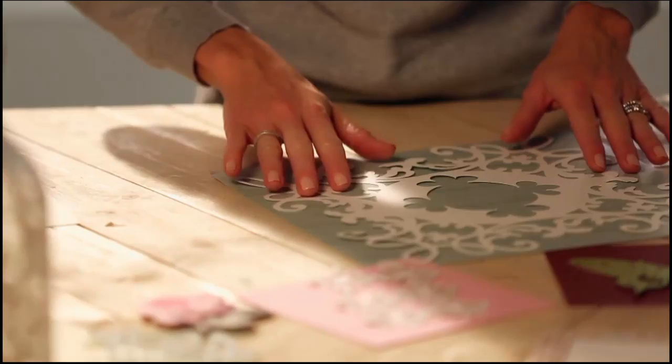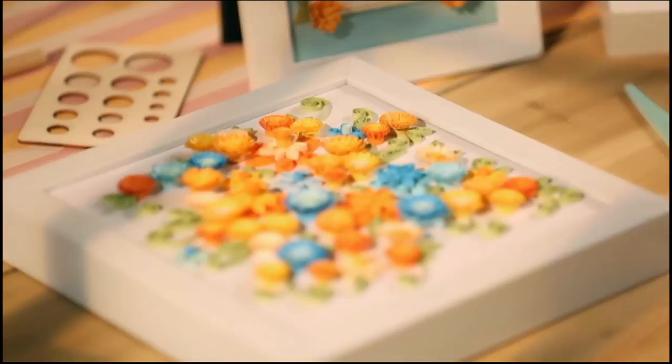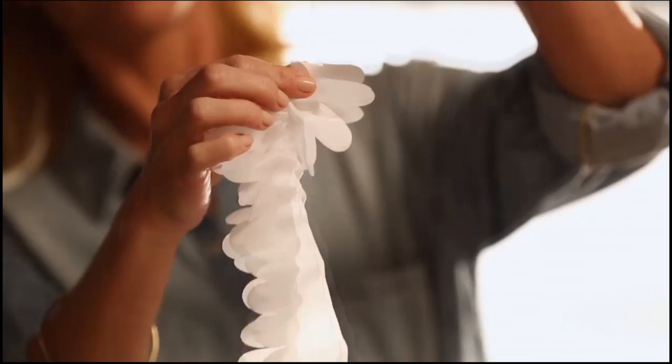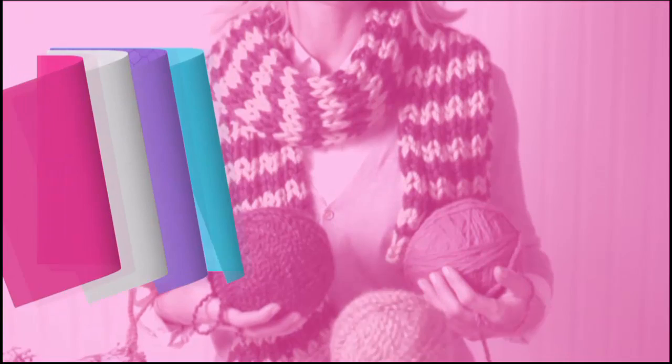It's Project Central around here. With just a little imagination — some of this, a bit of that — the possibilities are endless. Whether you're just getting started or you know your way around a glue gun, we have the supplies and ideas to help get it done. Say yes to DIY at HSN.